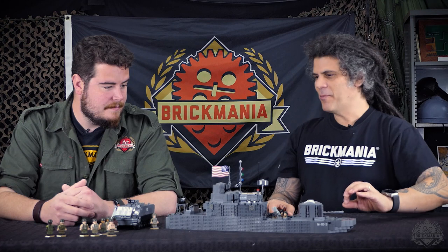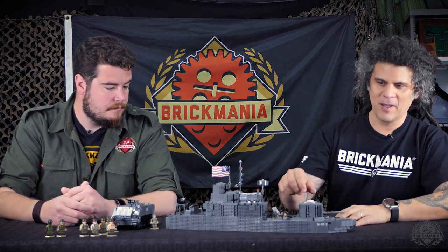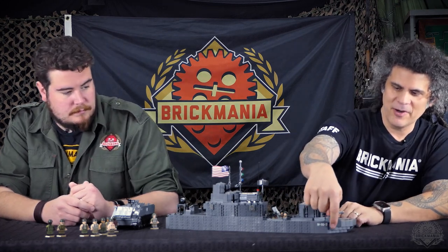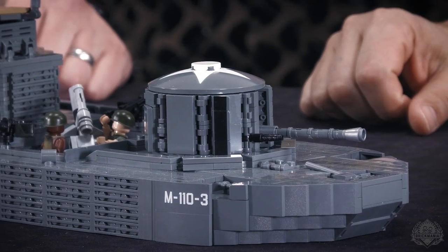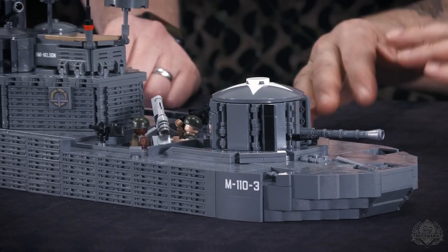There's not much in the way of printed elements. We didn't want to go too crazy on this because it's already a bigger-than-normal craft. You do have the star on the turret and your numbers — M stands for monitor. There's an assault boat as well, and the command version I believe is a C.